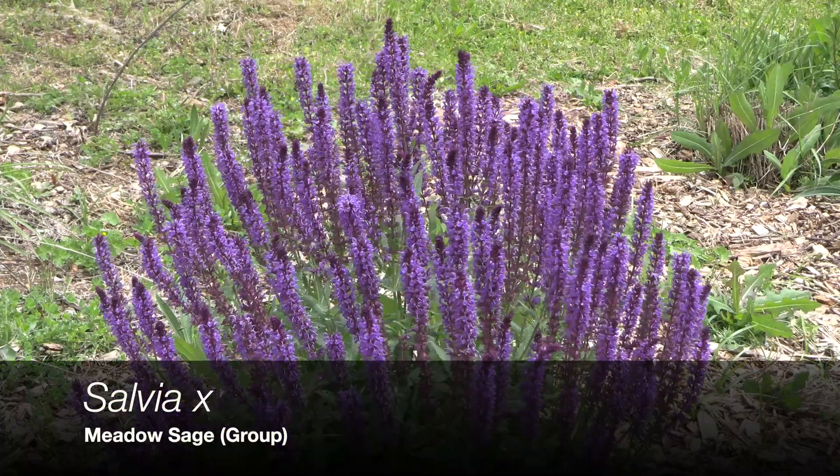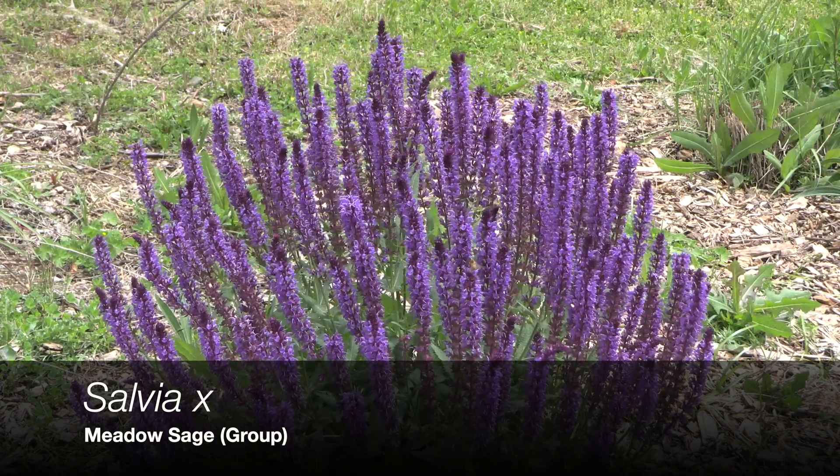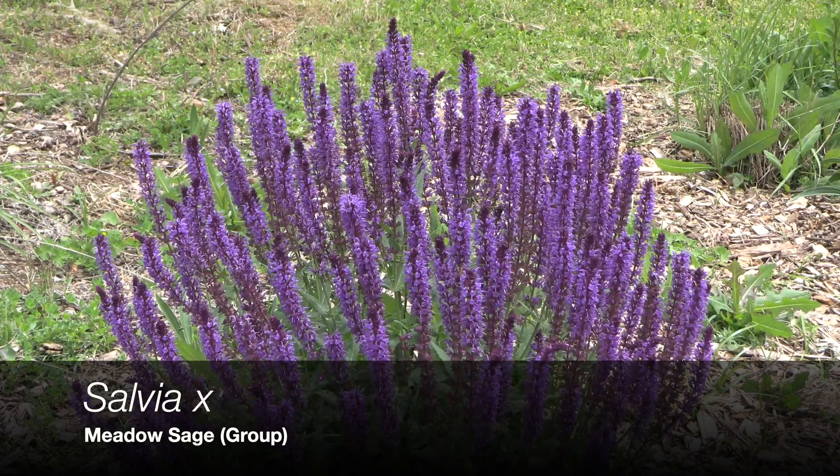Here's a landscape tip: this is a spring-blooming plant that can be encouraged to re-bloom with a hard cutback after its first flush.